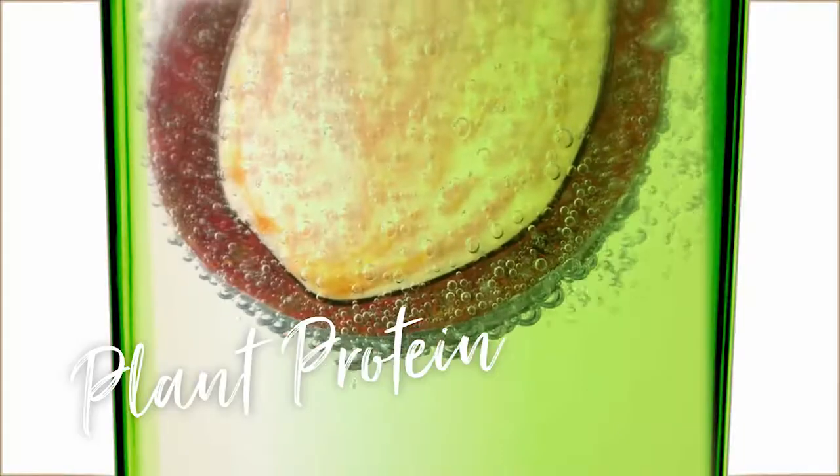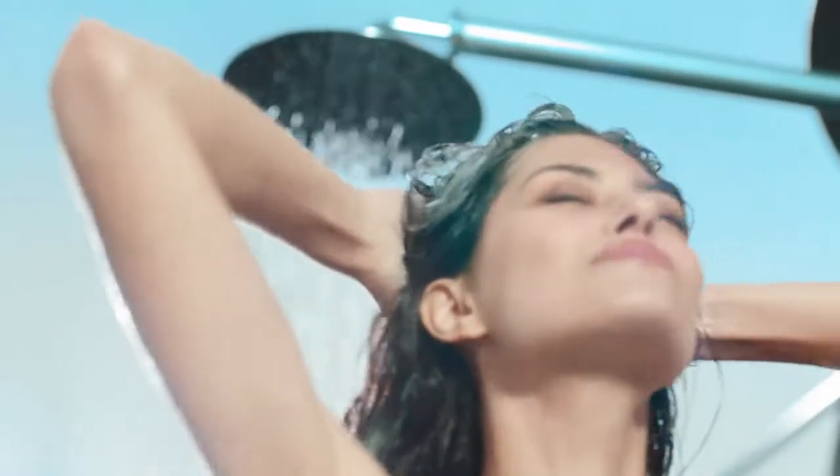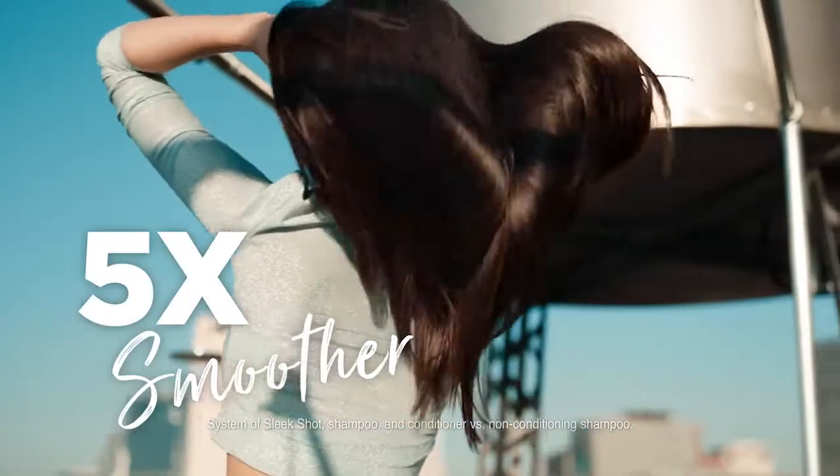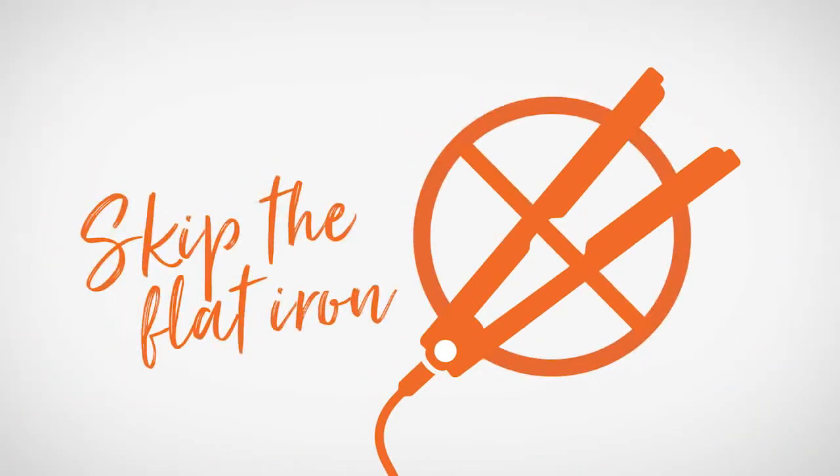Infused with plant protein, just mix a shot with shampoo and power up with lather. Five times smoother hair, half the time. It does the work for you, so you can skip the flat iron.